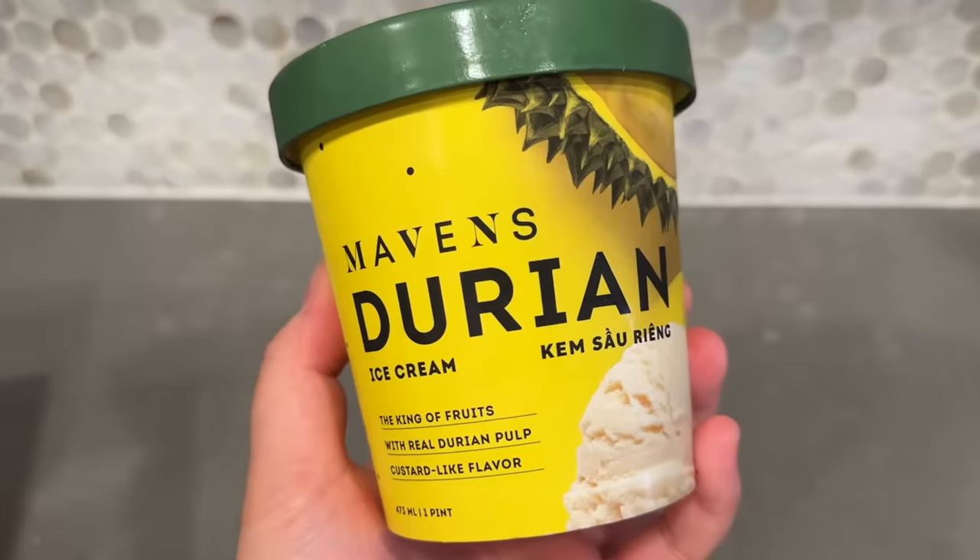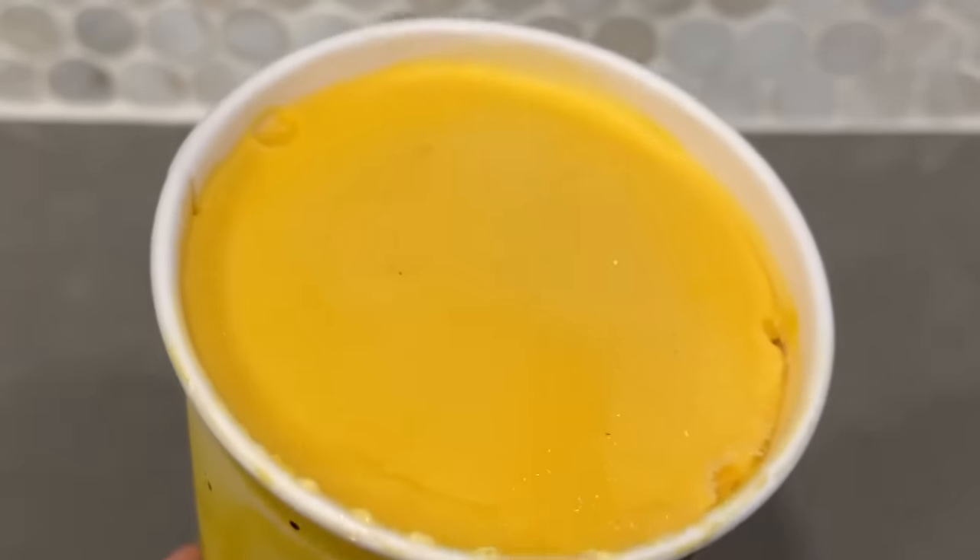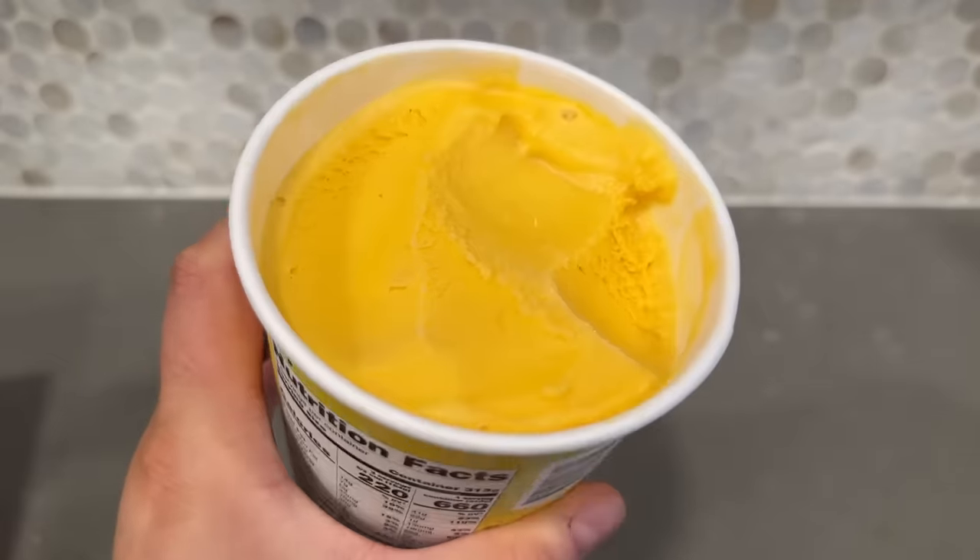Last but not least we have this Maven's Creamery durian ice cream. I have not been known to be a fan of durian, but I've heard so many great things about this ice cream - and also right now after eating spicy stuff, ice cream does sound really good. It does smell like durian but I'm not hating it right now. It has a kind of yellow-orange color, almost very similar to mango. Just gonna try a little bit - yep, that's durian.